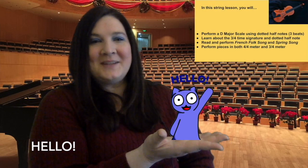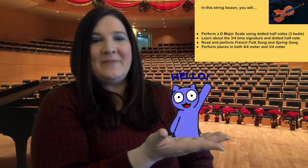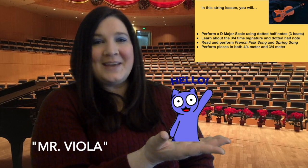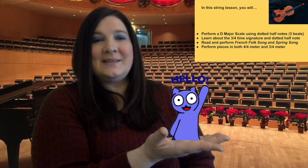Hi string students! Welcome back to another string lesson. I hope that you're doing well. Today I brought another one of my favorite students. This is Mr. Viola, and as you can see he just loves to say hello. He loves instruments and he loves music, so he will be with us today for lessons.